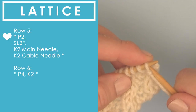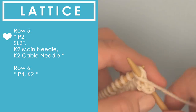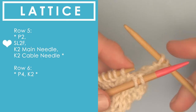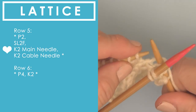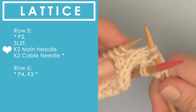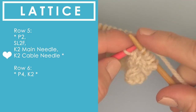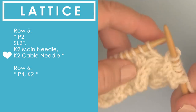Let's go right into row five. We begin with an asterisk, so the repeat starts immediately. That is purling two stitches. This time it's slipping two to the front — SL2F is slipping two onto our cable needle and holding it in the front. With our main needle, holding that cable needle in the front, we are going to be knitting off of our main needle. After we complete those two stitches on the main needle, we bring our cable needle over and knit two stitches off of it. We complete these six stitches, repeating them all the way down the row.